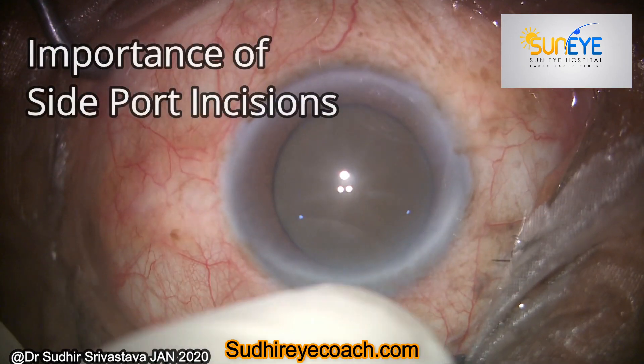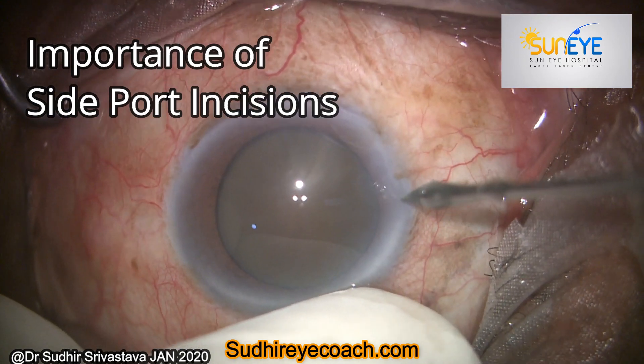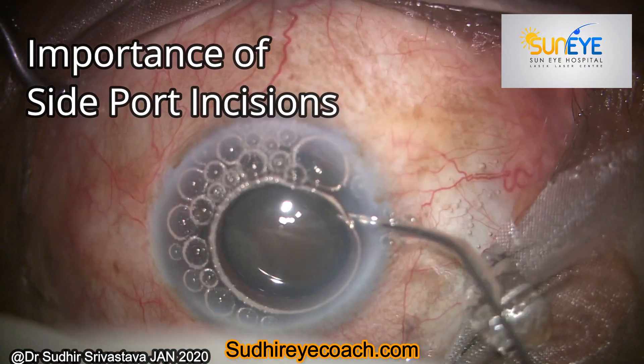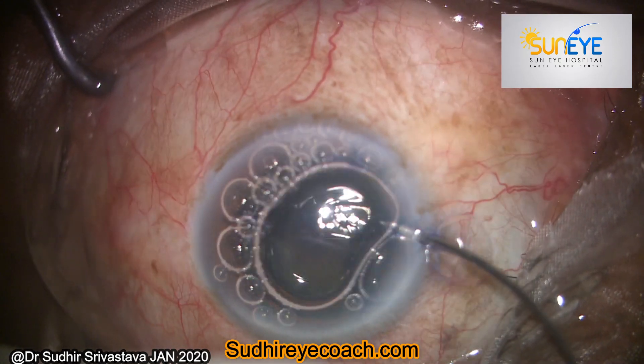Hello everyone, today I'll be sharing a video showing the importance of a good side port incision. Normally I make two side port incisions: one for my rhexis and a second for my second instrument, and normally I prefer 20 gauge MVR blade.